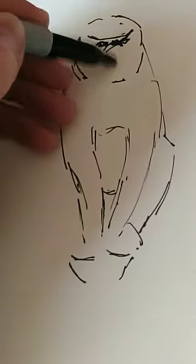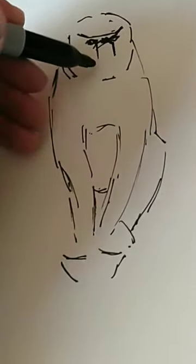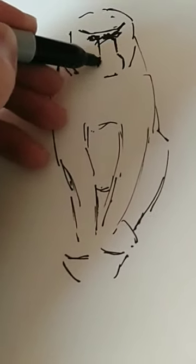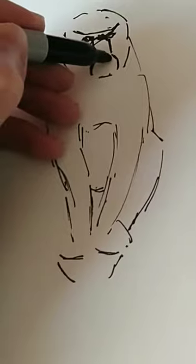In the general form of the animal, I've now put in the eyes and starting to describe the features of the face. But again, I'm still trying to keep things fairly simple.